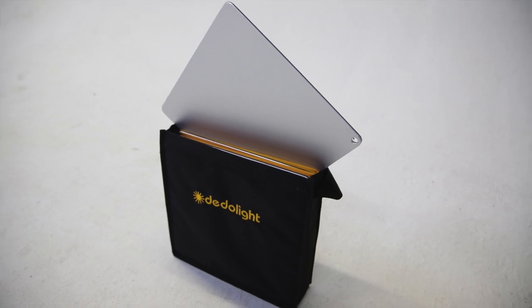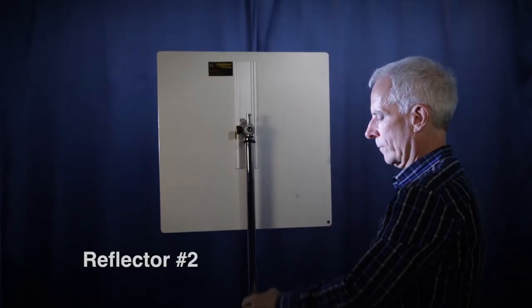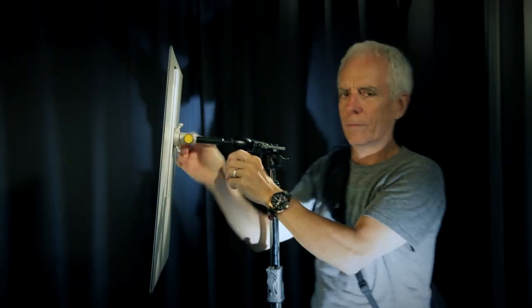Last June I was part of filming a demonstration of a new lighting system by Dealerlight. The system is called Lightstream and I thought it was very elegant. As a cinematographer this is something I was looking for for a very long time. I've been using them professionally for the last four months.